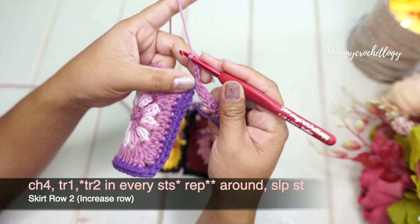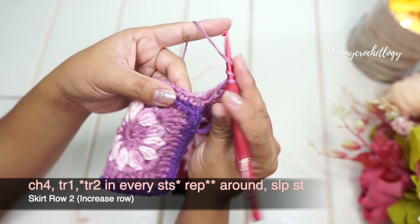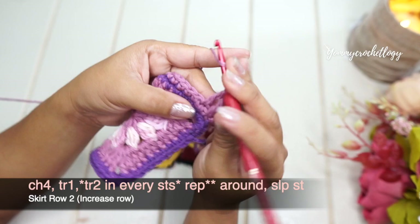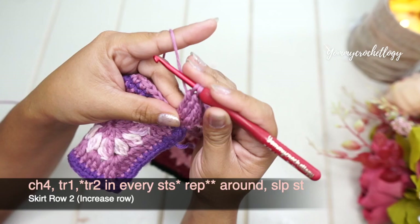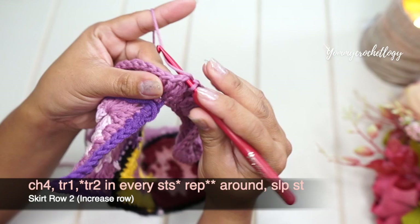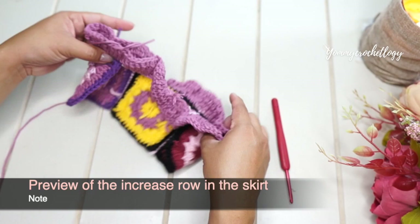For the next row, chain four and triple crochet in the same stitch where your chain four is — chain four here is considered as a stitch. In the next stitch, put two triple crochets. This second row is the increase row and pretty much the only part where we increase; the rest will be normal stitches. Put two triple crochets in every stitch around your skirt, then slip stitch to the chain four at the beginning of the row.